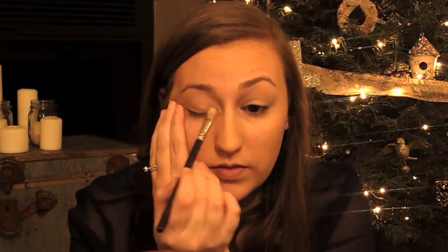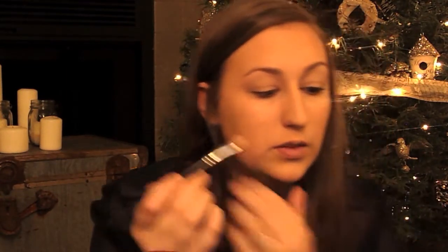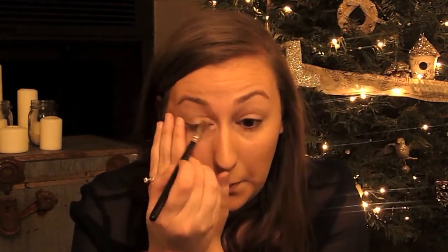I'm going to be using the Naked palette for most of the eyeshadows in this look, but you could really use any similar colors. First off, I'm going to be using the color Sin, and taking a flat brush I'm going to pack that on my whole eyelid up to my crease and work it into the inner corners.